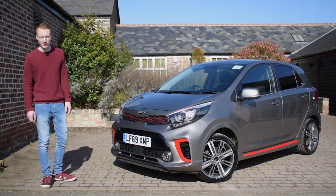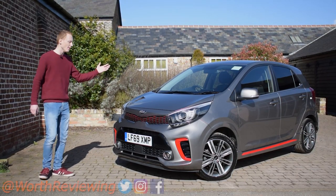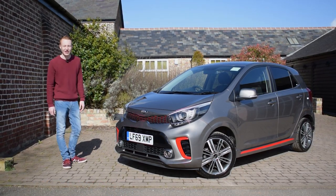Before I carry on with this review, if you'd like to follow me on my social media for the latest car news, or subscribe for the latest car reviews, then please feel free. Links are in the description down below. Now let's get reviewing.